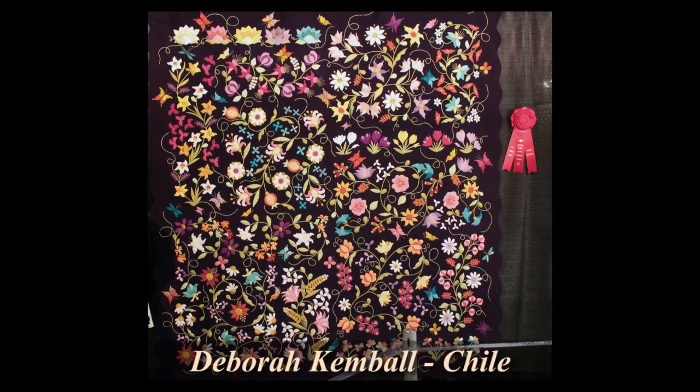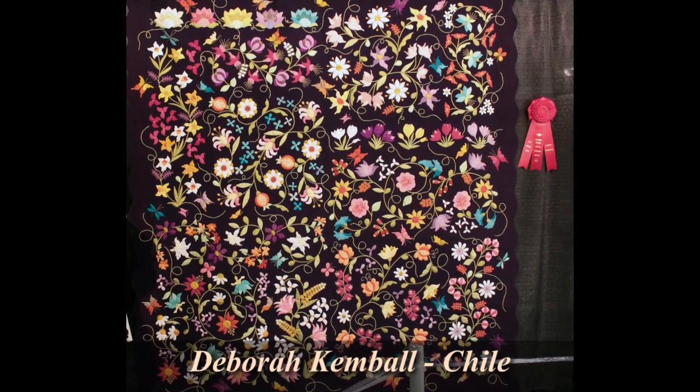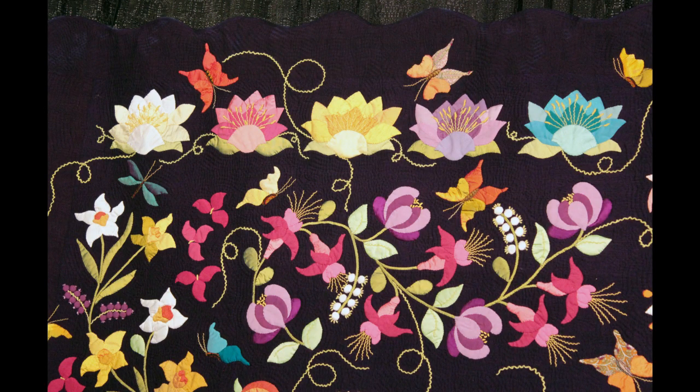This gorgeous floral appliqué quilt is called Euphoria by Deborah Kimball from Santiago, Chile. I spoke with Deborah just after she had come to the preview, and she told me that the flowers in this quilt were from E-Quilter. They're actually silk dupioni along with cotton, all hand appliquéd. Gorgeous, isn't it?